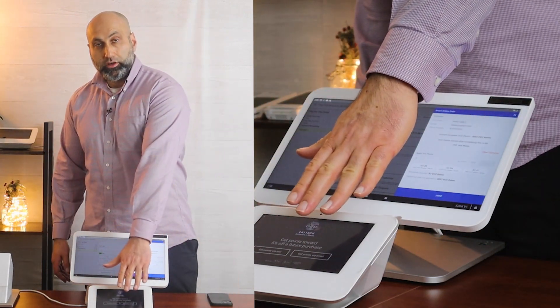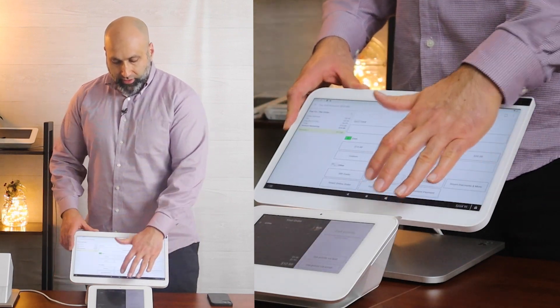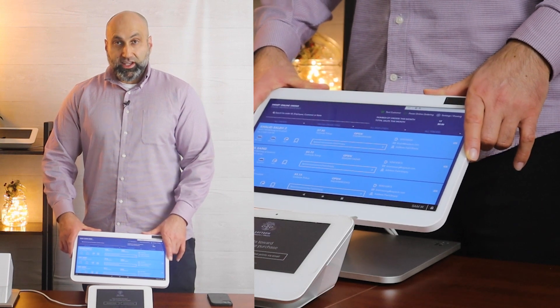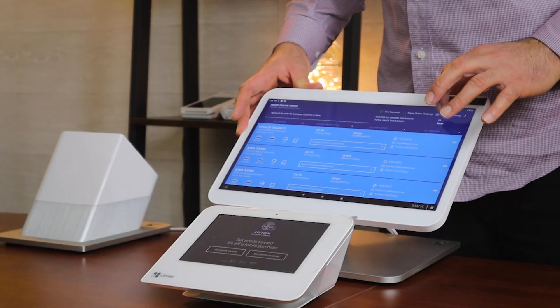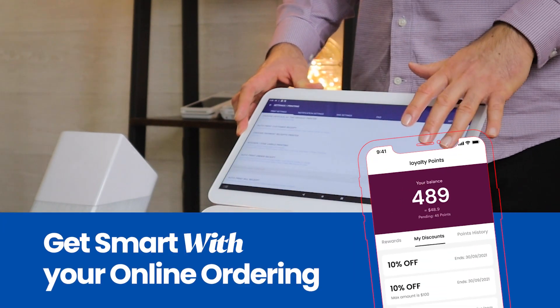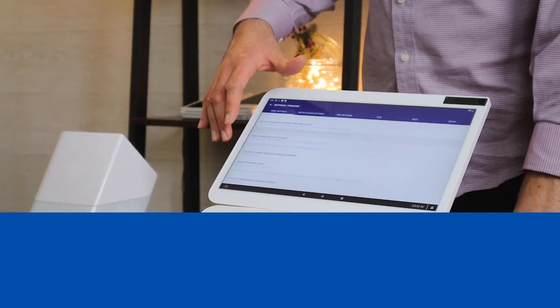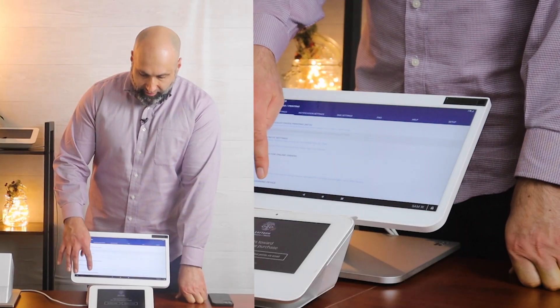But we want it to show here instead of here. So it's very simple. The way to do that is you go to the Smart Online Order app and then press Settings and Printing, which is at the very top here, and then from here scroll all the way to the bottom and you'll see an option called Loyalty Program Scanning Device.